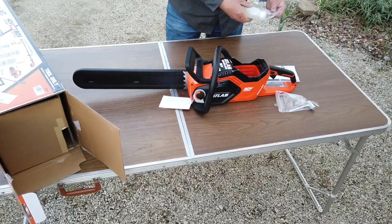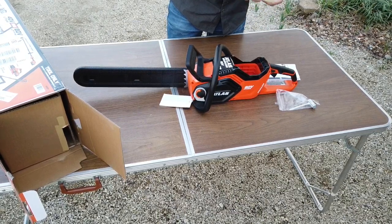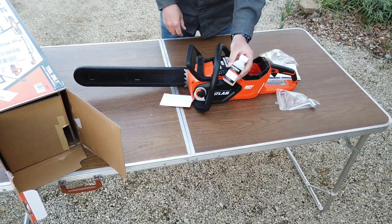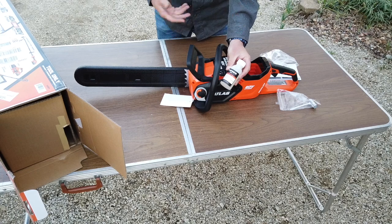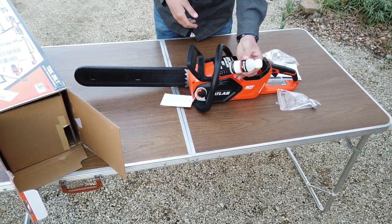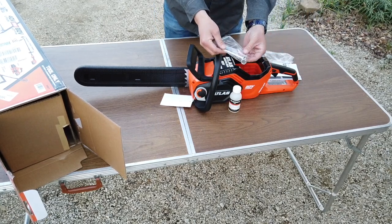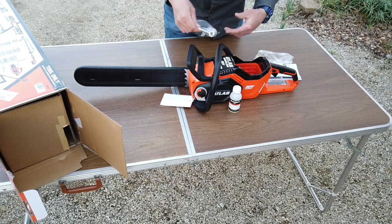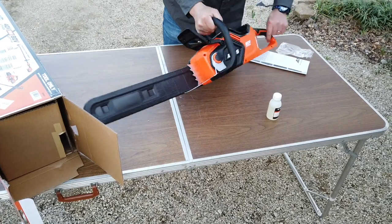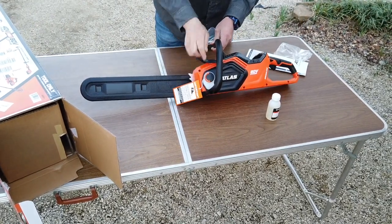Just like our 40 volt, this saw did come with a small bottle of bar and chain oil. It's not enough to fill up the reservoir, but it's a good start — at least you can try out your saw when it comes in. It also does have the scrench so you can adjust your chain tension, and of course there's a tag reminding you to put oil in it before you use it.